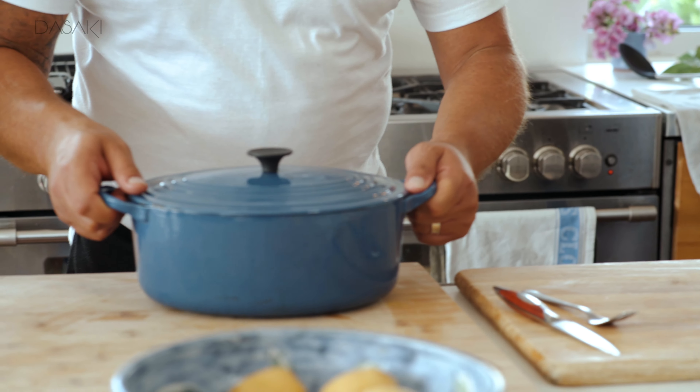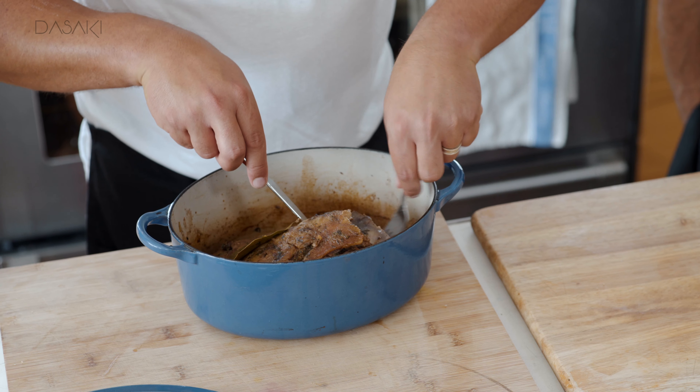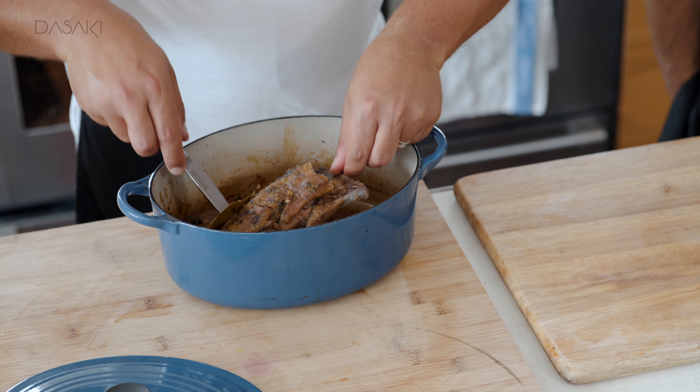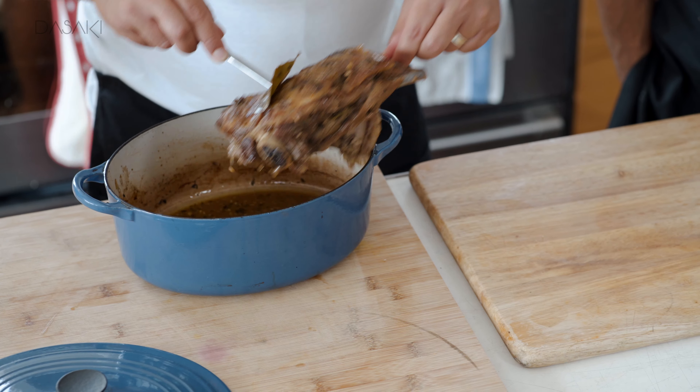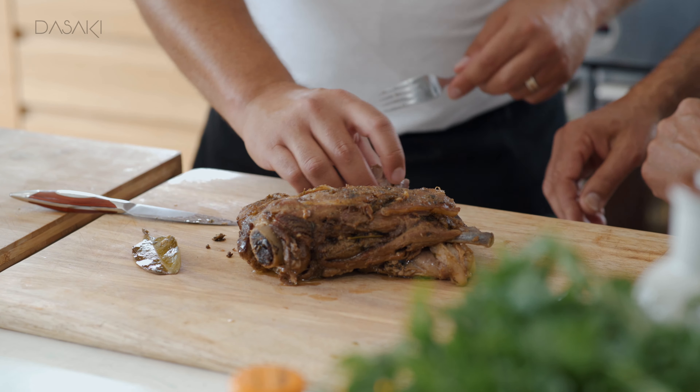So here we go. Cleftiko has been cooking for about four and a half hours. Pulled it out of the oven and we've let it rest for around about 30 minutes or so. I'm going to just pop it on the board there — look at that. Oh, lovely. It's just so tender — you can see it's just falling off. There you go.